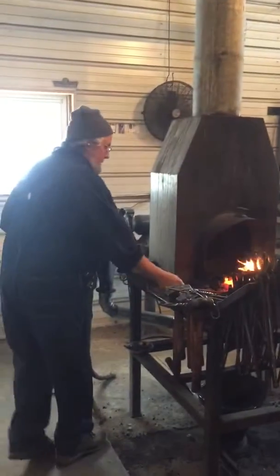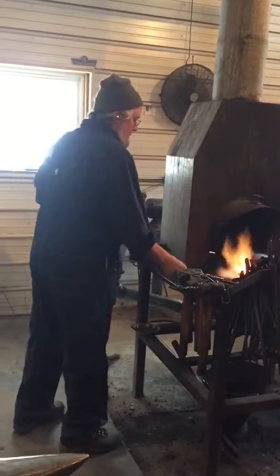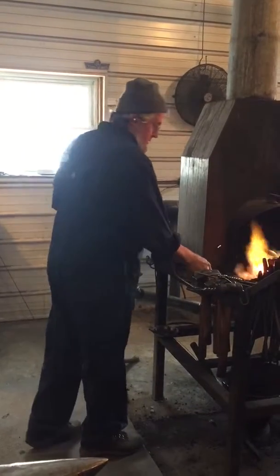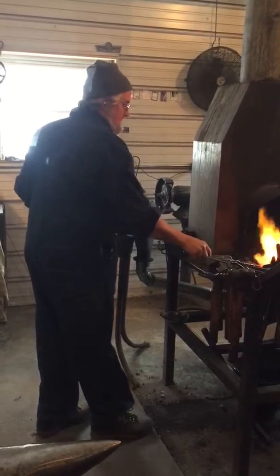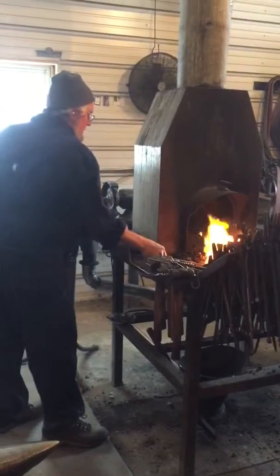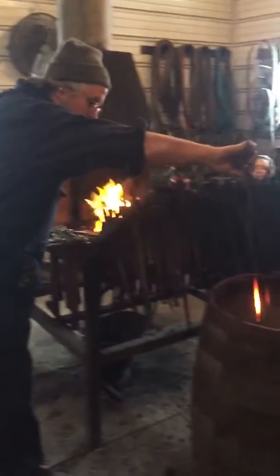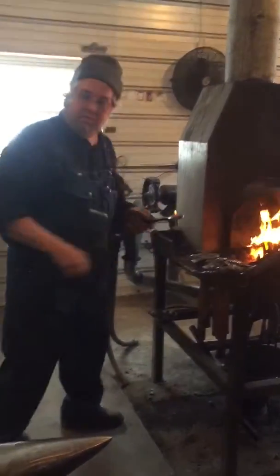So I'm going to drop the temperature. I'm going to quench up to my shoulder. Put it into my header. Press it and roll it, press it and roll it.